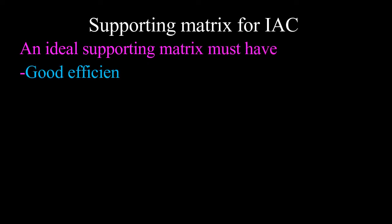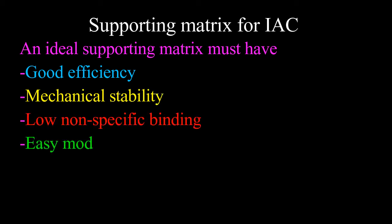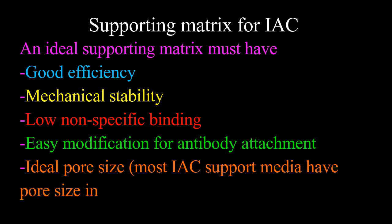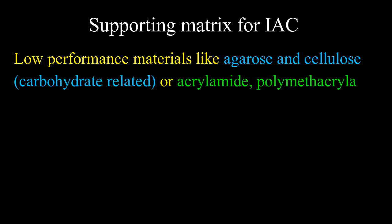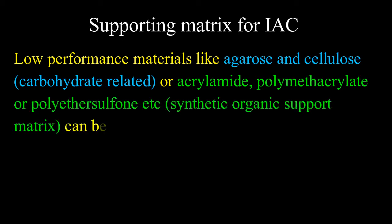The supporting matrix for immunoaffinity chromatography: an ideal supporting matrix must have good efficiency, mechanical stability, low nonspecific binding, easy modification for antibody attachment, and ideal pore size — most immunoaffinity chromatography support media have pore sizes in the range of 300 to 500 angstrom units. Low performance materials like agarose, cellulose, acrylamide, polymethacrylate, or polyethersulfone can be used as synthetic organic support matrices.